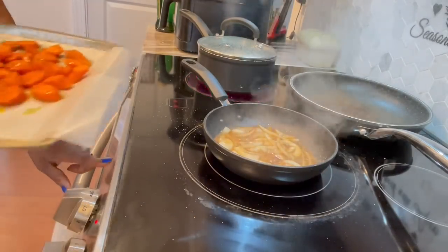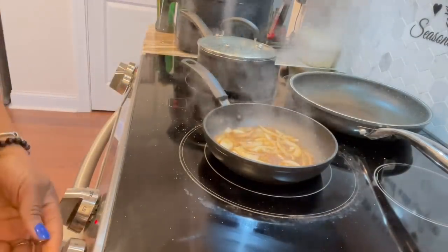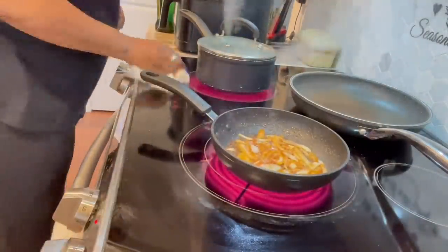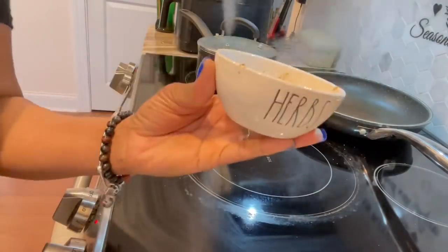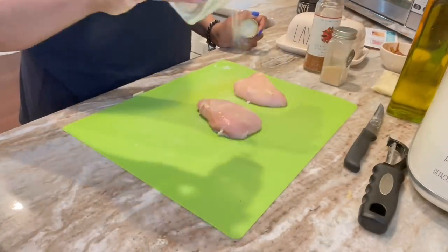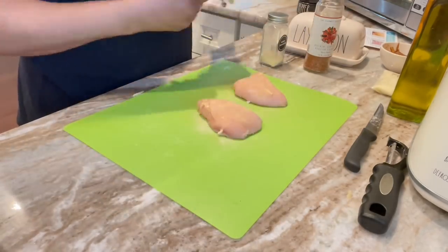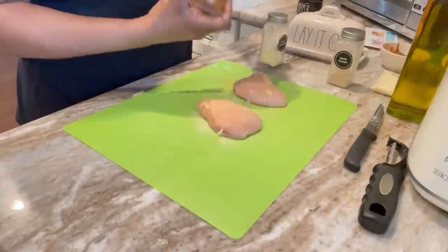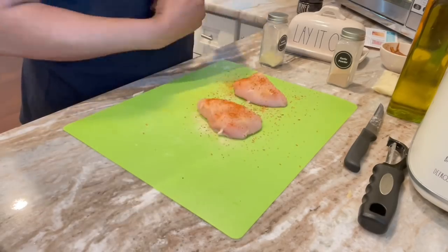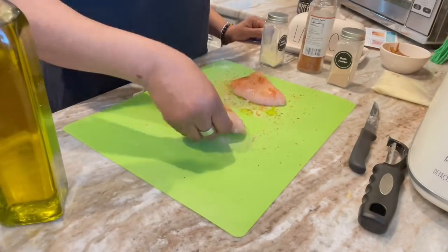Throwing those carrots in. I always do this every time — you see me? I gotta do it. You see them onions looking good? So I got the chicken, rinsed it, pat it dry, got my adobo, got my garlic powder — I think that was the finger-licking chicken seasoning I got from Marshall's.